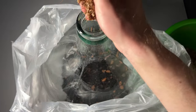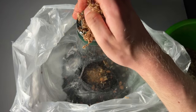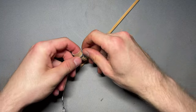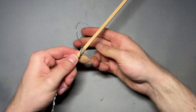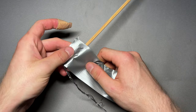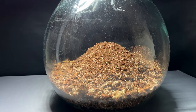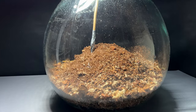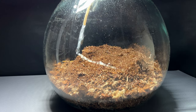A lot of it goes into the bottle. Since the stick didn't reach the sides of the bottle, I attached a piece of wire to it, which made it much easier to distribute the substrate evenly. I made sure to raise the substrate in the back to create an effect of depth and to create a digging spot for the animals I want to add.